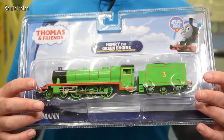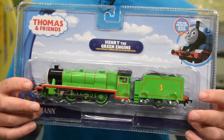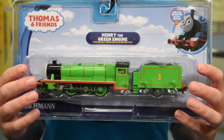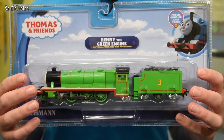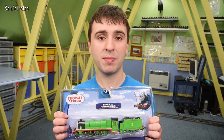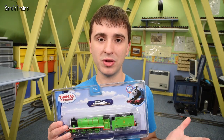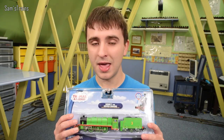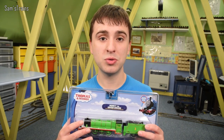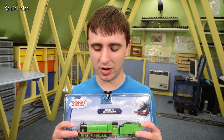Let's welcome him - it is the Bachmann Henry, at long last! Hello there Henry, it is nice to see you. I've been looking for one for two years and finally here one is. I bought this from Tootley Thomas, and if you're in the UK and you want to buy some of the Thomas and Friends range, Tootley Thomas actually have pretty good prices.